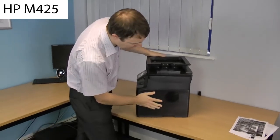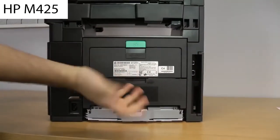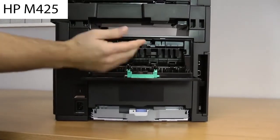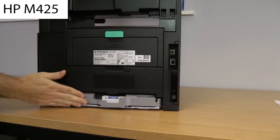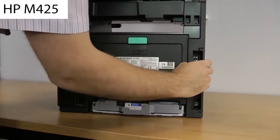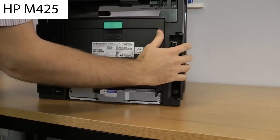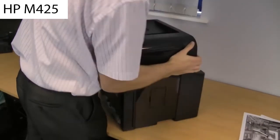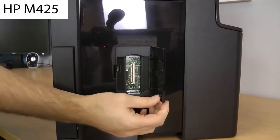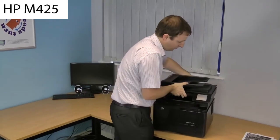There's nothing much to report on the side — just a fan. At the back you have the power connector, and some access panels in case you need to clear a paper jam. The paper tray sticks out at the back a little, which is normal. There's a small door at the back that opens to give access to the network connection, USB connection, and fax connections, keeping cables tidy and hidden from the front. On this side there's another small door where you can add extra memory if needed.